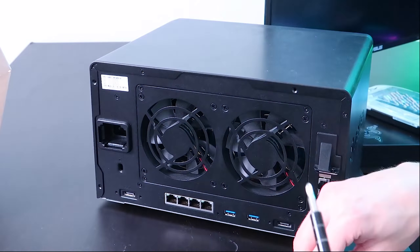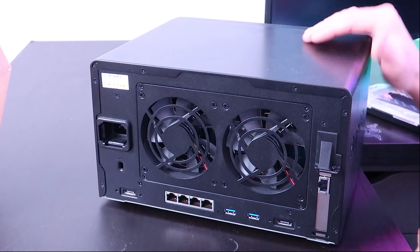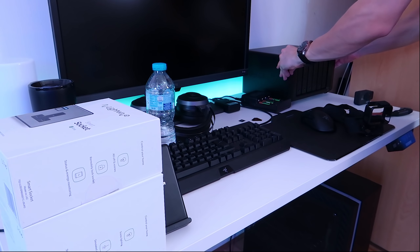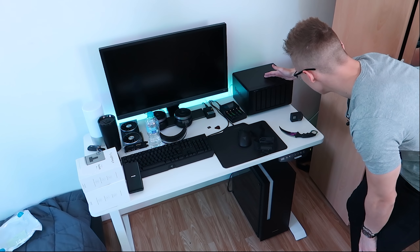Very simple upgrade process — literally took less than a few minutes. Server upgrade all complete. We have a 10 gig port now. Let's put it back where it came from. Plugged in power and one Ethernet port into the 10 gig.